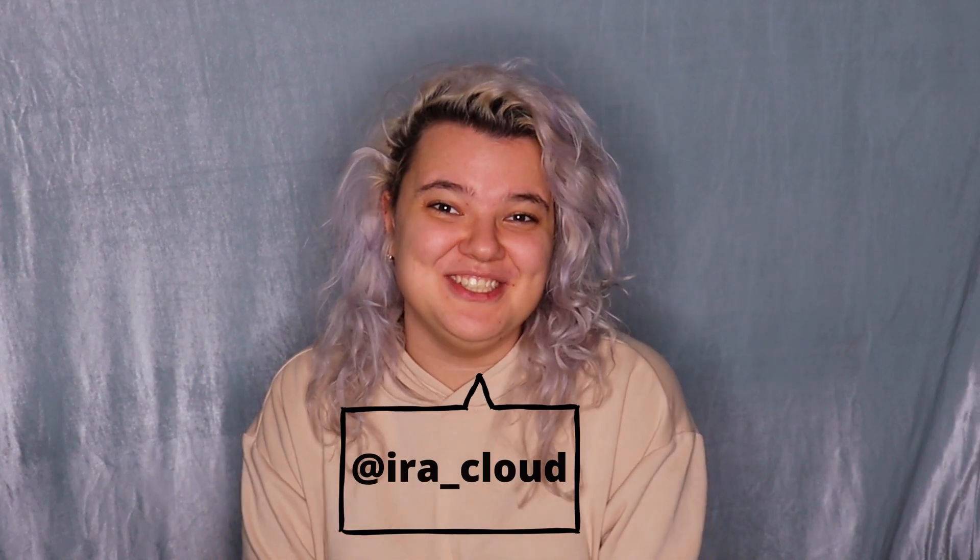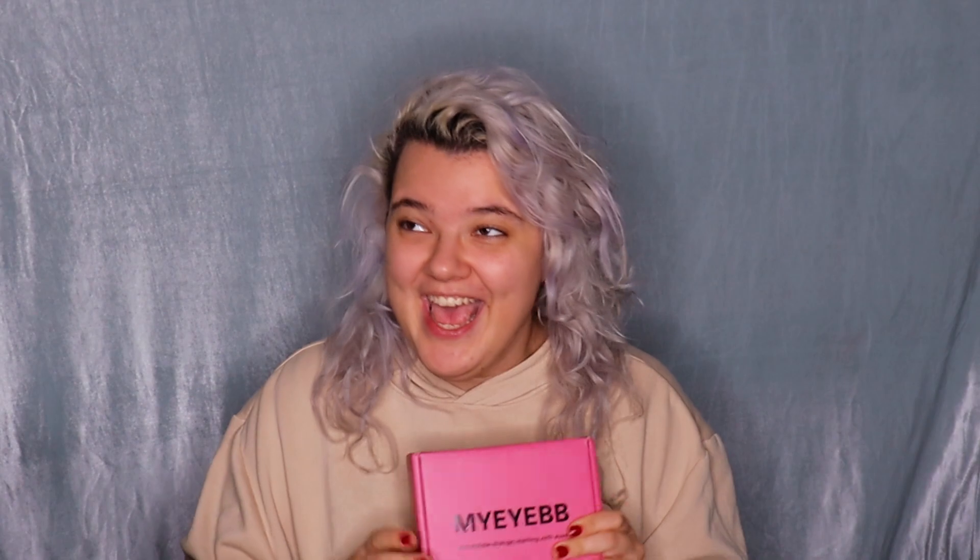Hello everyone, my name is Ira Cloud and welcome back to my YouTube channel. Today I'm going to show you how to do a Halloween makeup tutorial because Halloween is coming. I'm going to show you how to do a vampire makeup look. Vampires have red eyes or yellow eyes, so today I'm going to use lenses. If you want to know how to do a vampire Halloween makeup look, then keep on watching.